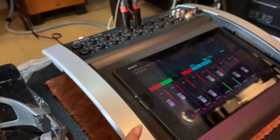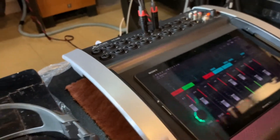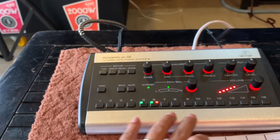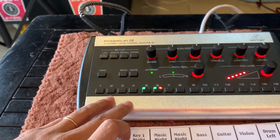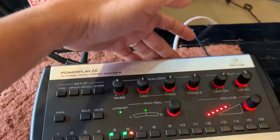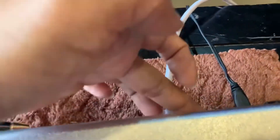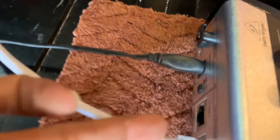Bàn mixer XR18 hoặc là bàn X32 được truyền qua cáp mạng với tín hiệu là 16 đường thông qua Ultranet. Nếu mình muốn phát triển ra rộng hơn thành 32 đường, có thể được nghe 32 đường thì mình sẽ true out nó ở đây thêm một cái nữa, phát triển nó thành 32 đường.